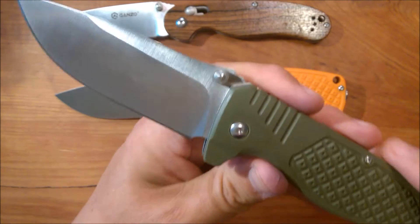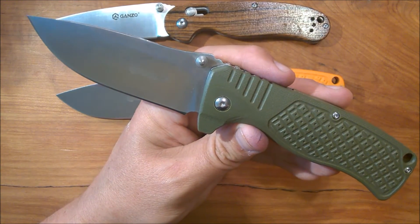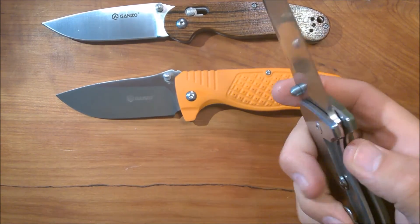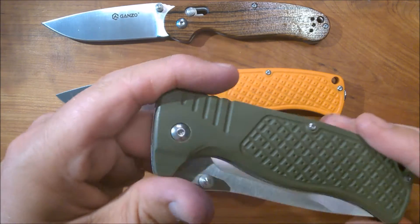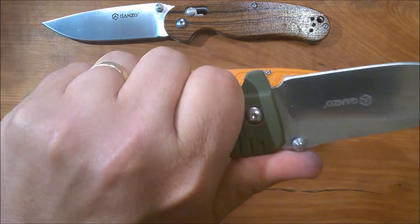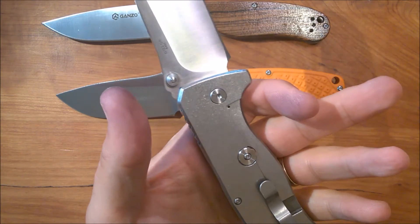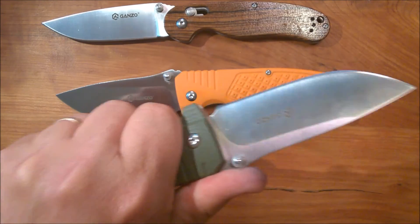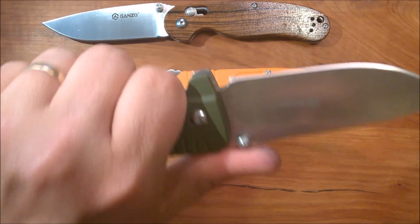This is a really nice knife. I'm one of those guys who doesn't mind if a knife is really heavy — I'm going to EDC this thing, and 99 times out of 100 it just sits in my pocket. I can handle eight ounces in my pocket — it's just not a problem.